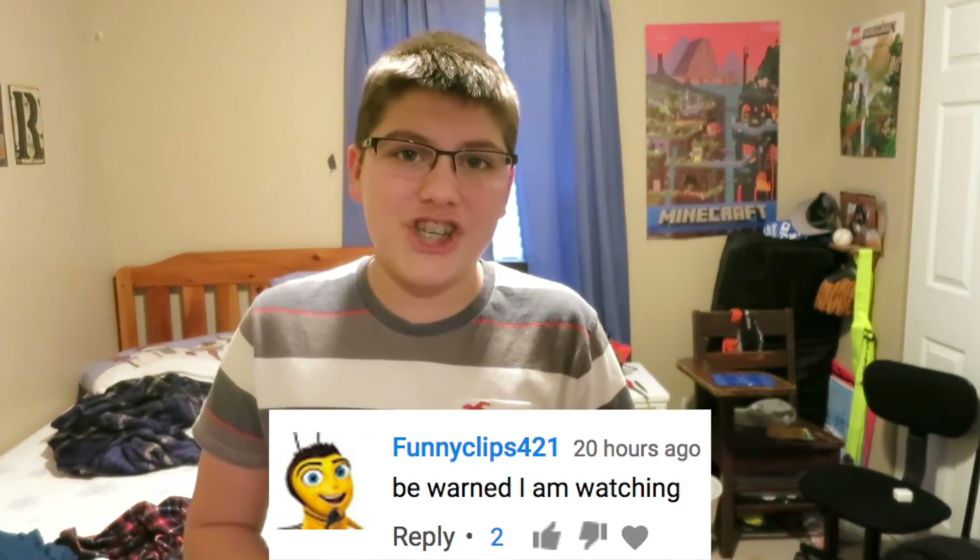The next one is from FunnyClips421, and it says: Be warned, I am watching. Thanks — I love that you're a fan and I love that you're supporting, but I just roasted you. So get out of here, boy. Get in your own league, which is over there.